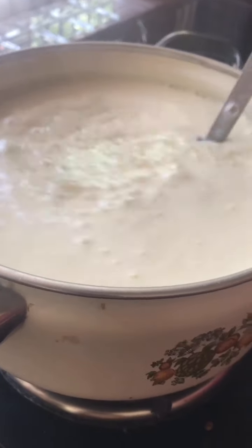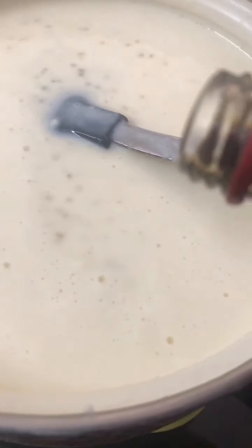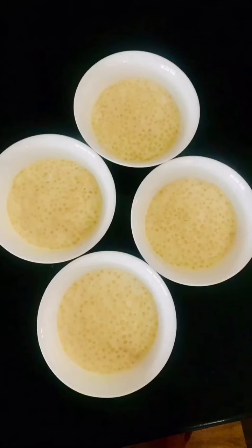I don't have vanilla essence, so I add 1 teaspoon of vanilla essence. Let's put the milk out — we put the milk out.